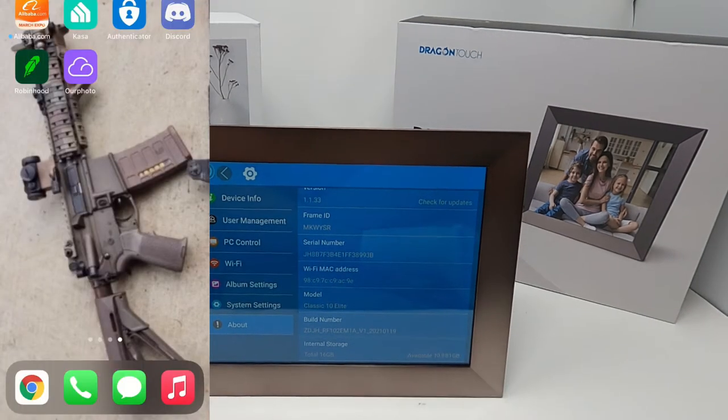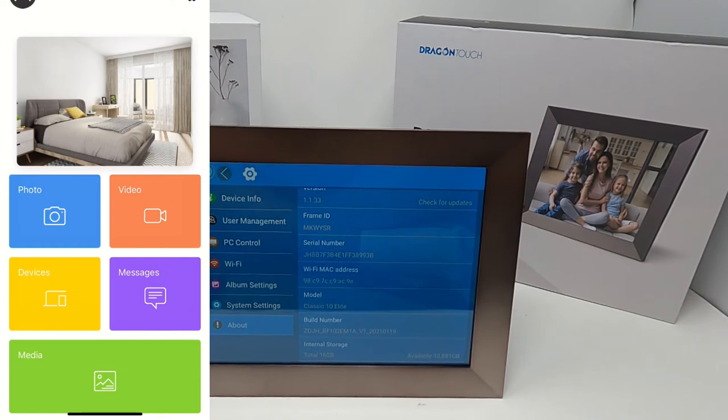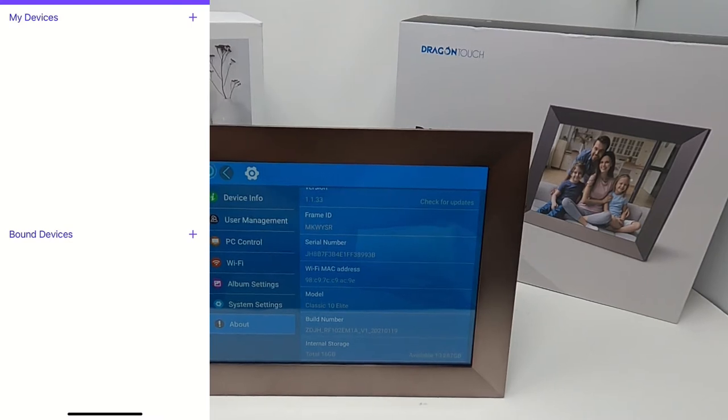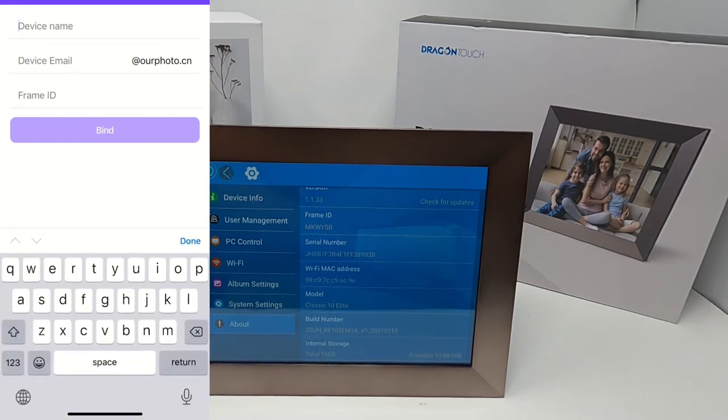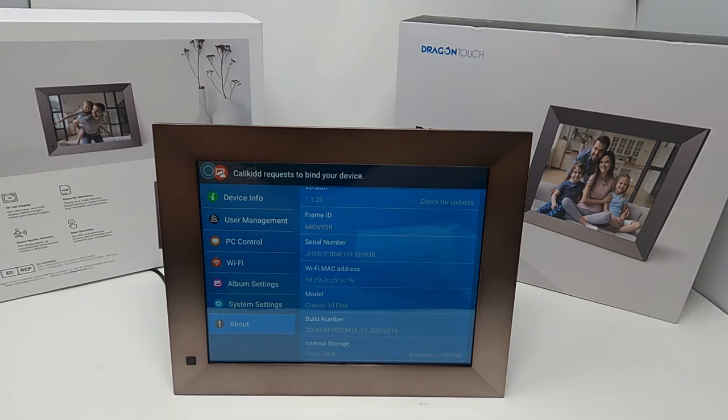What you want to do is download the Our Photo app so you can do this wirelessly. Create your account — I already created one. Go into Devices, then My Device, and create a name and an email. Then type in your Frame ID, which you find under Settings > About on the right-hand column. Enter your Frame ID, tap Bind, and it's successfully bound.